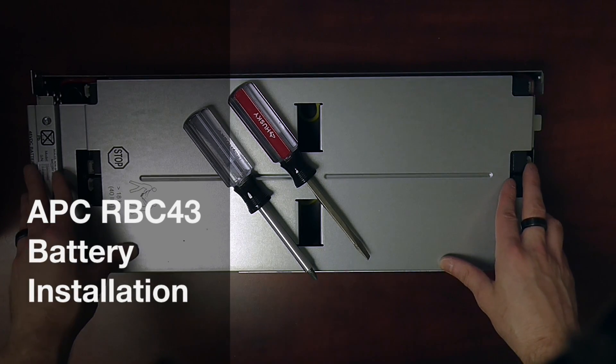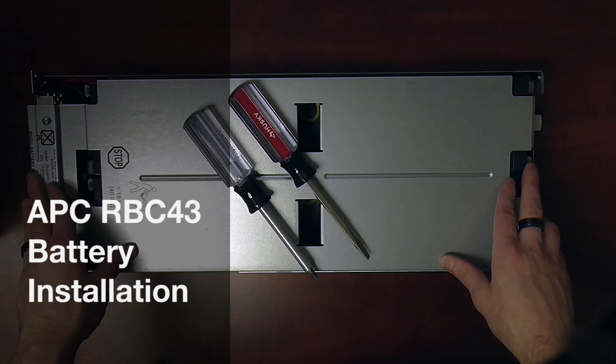Hey guys, this is Richard Price with HiTechBattery. Today we're going to be taking a look at the RBC43 battery cartridge.